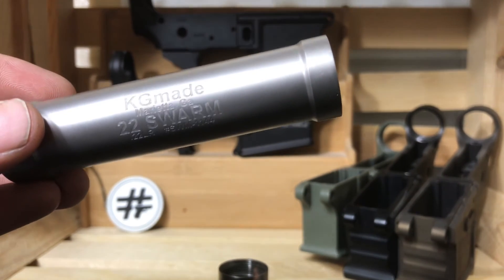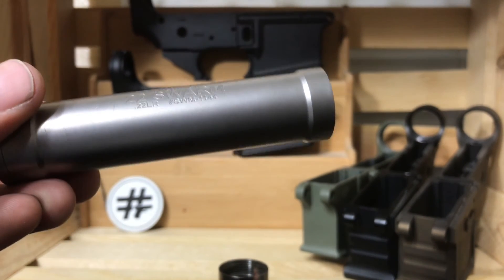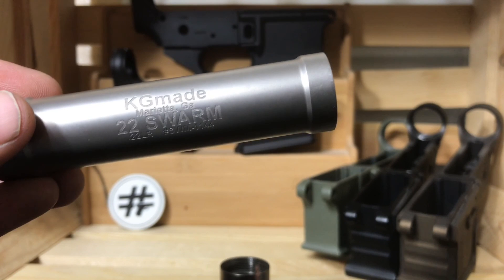So if you're looking for a great new .22 can that sounds great, is easy to clean, lightweight, and full-auto rated, it's hard to beat the KG Made Swarm. Go check them out.